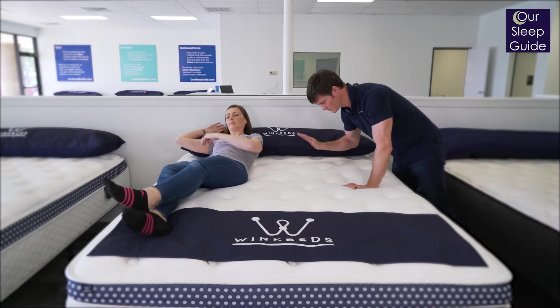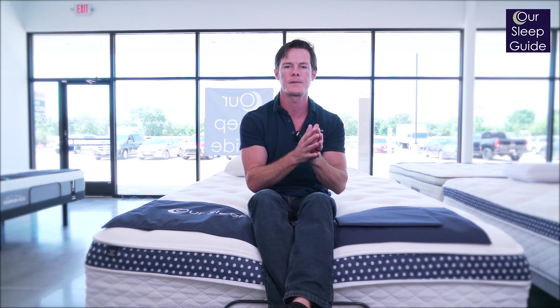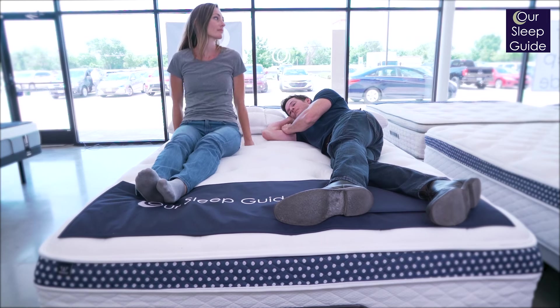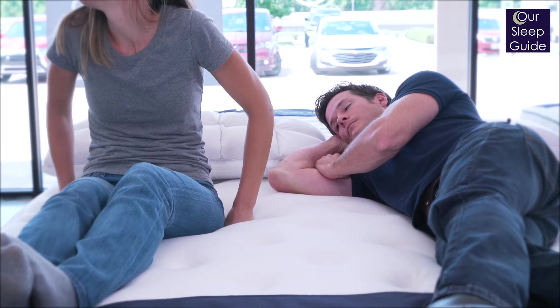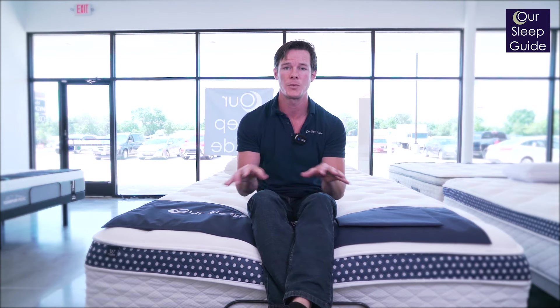The motion transfer on the WinkBed Plus is going to perform really well. This is a firmer mattress, so you will get some movement, but because it has that pocketed coil system and is about 15 inches thick, it's a heavy-duty, beefy mattress. The overall product weight is going to help neutralize motion transfer that can run through a mattress. If you have a queen or king size WinkBed Plus, you're not really going to have any issues with motion transfer — so if you're a light sleeper, this is a great bed to get.